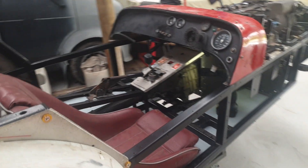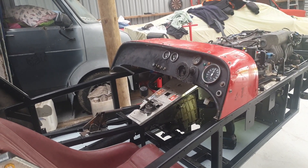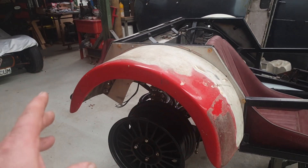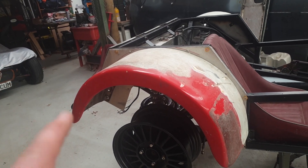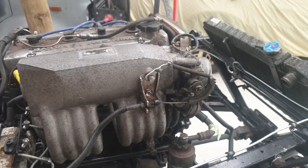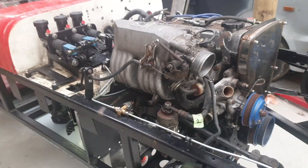I think that pretty much covers what I've done in the past week. I've also fitted the fenders, so I can start fitting up the new brake lights and indicators. I'm also setting the throttle, making sure that I'm not going to overdo it.